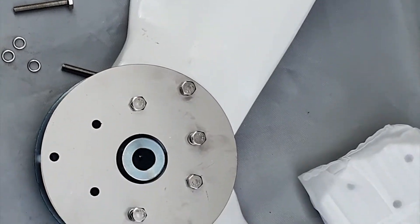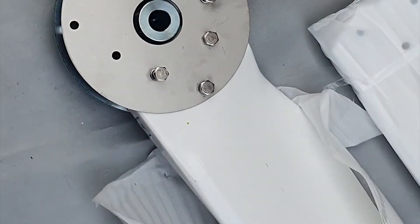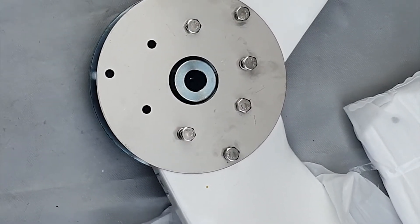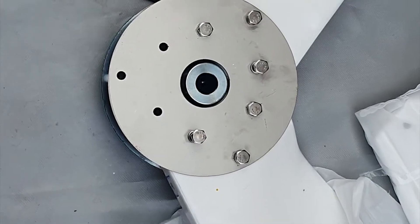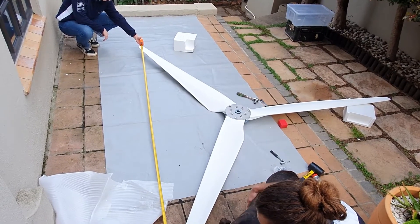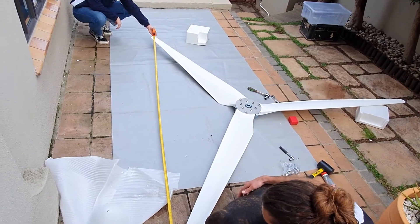So here we've got two blades on so far. Before tightening, it needs to be measured from tip to tip — so don't do the tightening just yet, just put it lightly in place. We need to check that the distances between the tips are all the same.